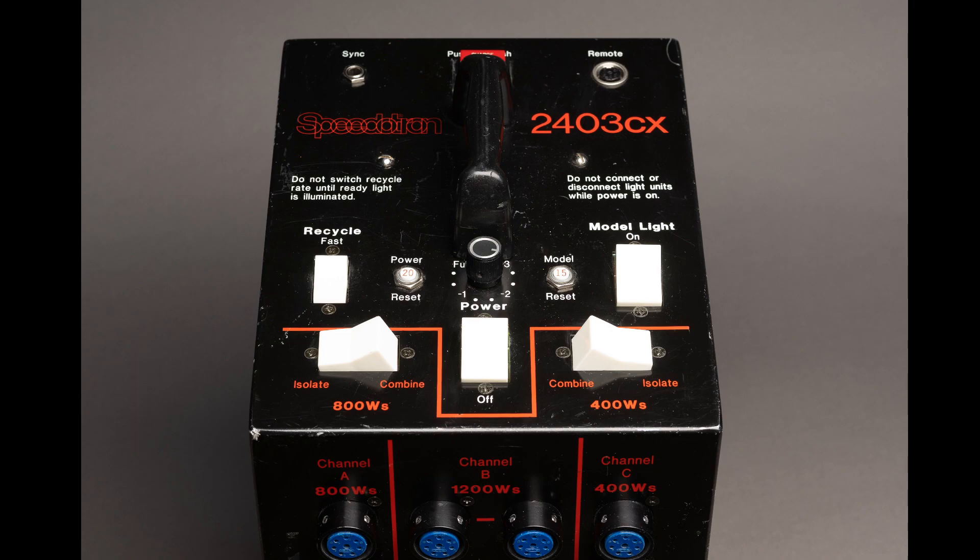50 watt seconds is about the approximate power of a speedlight — those are usually around 60 watt seconds. You can combine all channels — A with B and C with B — and get 2400 watt seconds, though I don't know why you would ever use that.